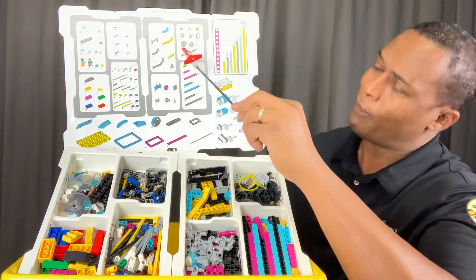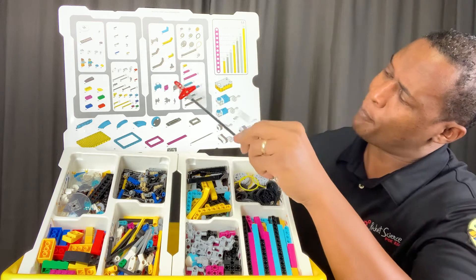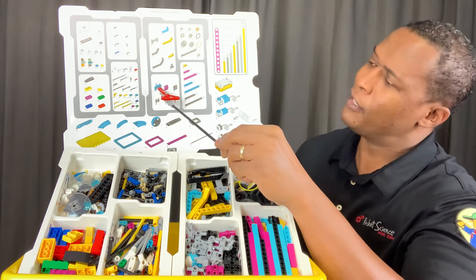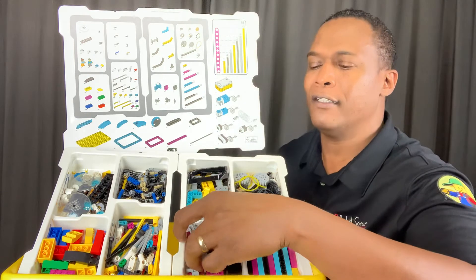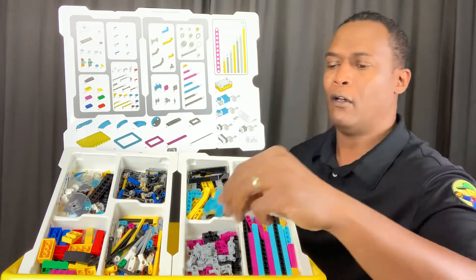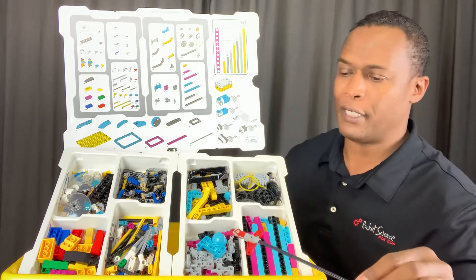Moving over to the right side of this split box, you have your angled beams at the top left of that section. You have your snap connectors and your new waffle piece with the new caster, which is fantastic. It has a plastic caster roller which is lighter and has a lot of connectability — a really exciting upgrade from the EV3 model.